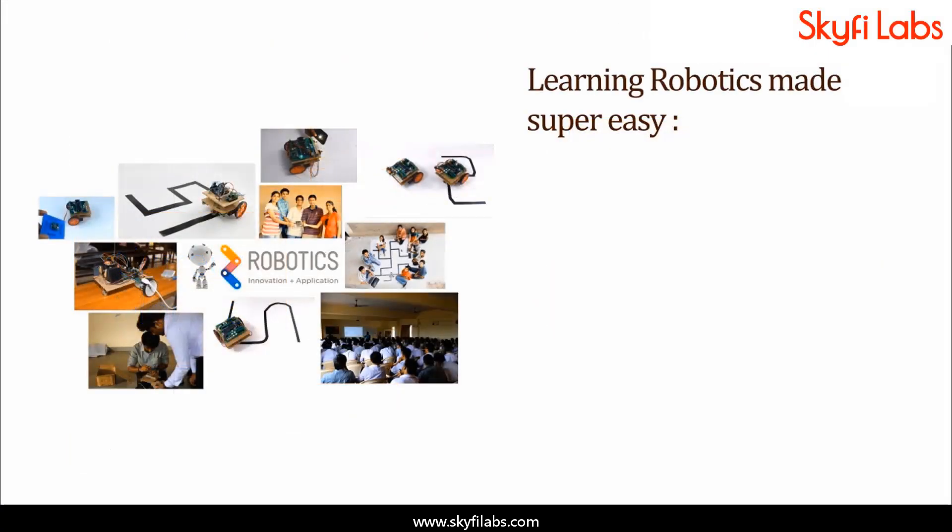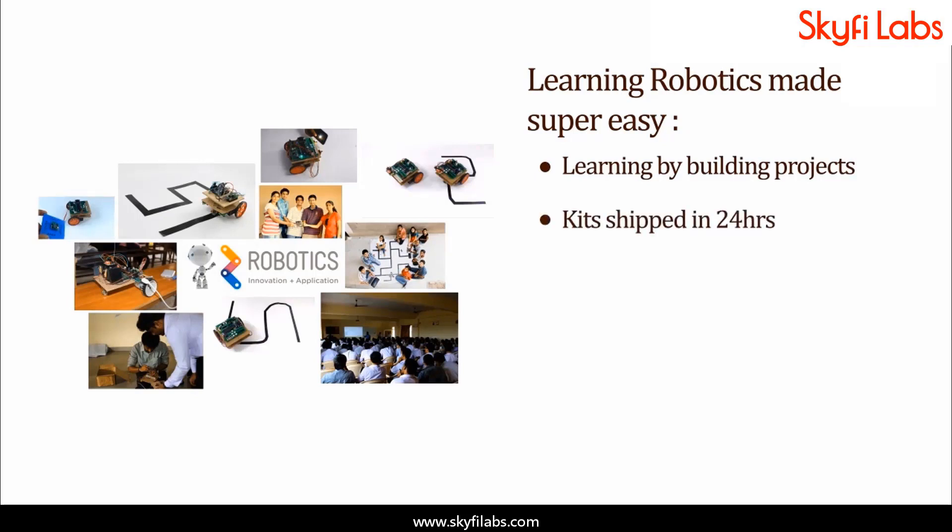A topic like robotics can be learnt only by building projects, and Skyfi Labs makes the process super easy for you. Kits required will be shipped to you within 24 hours, and you can finish the project within one week, from anywhere on earth, and earn a certificate.